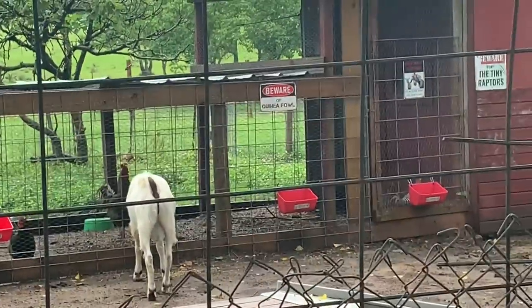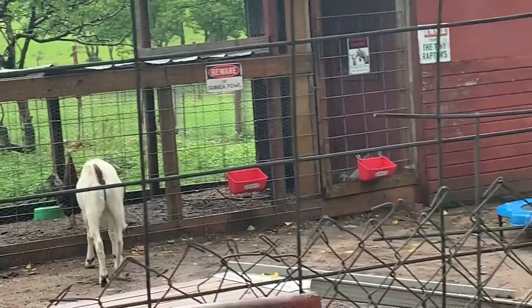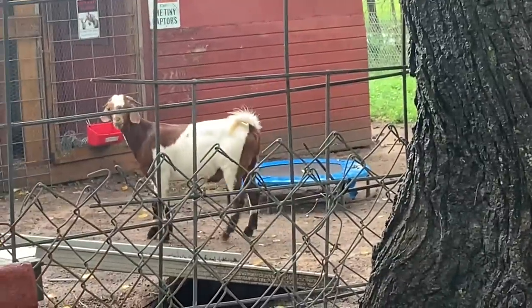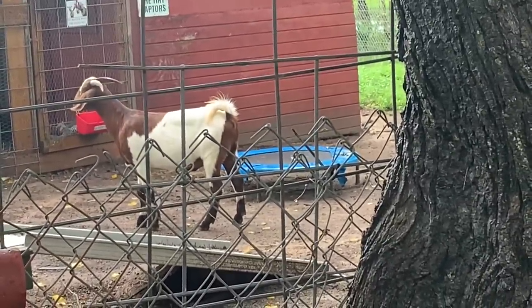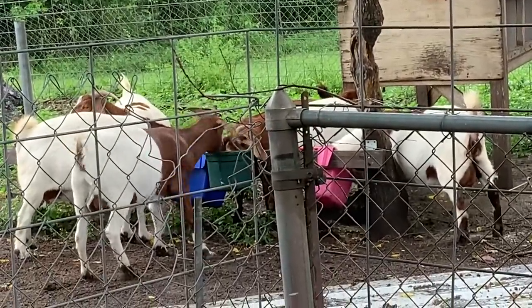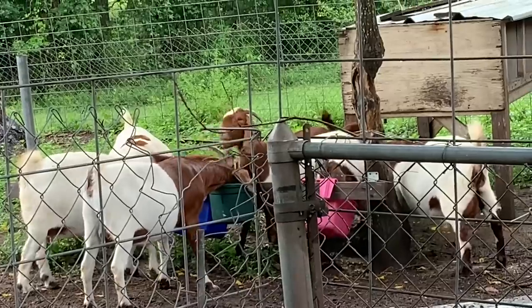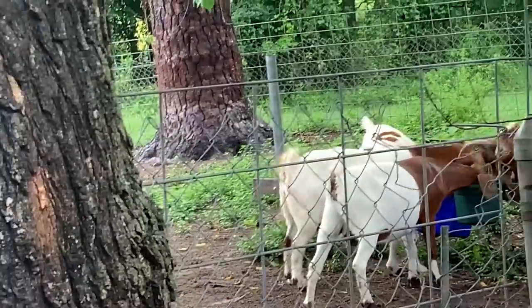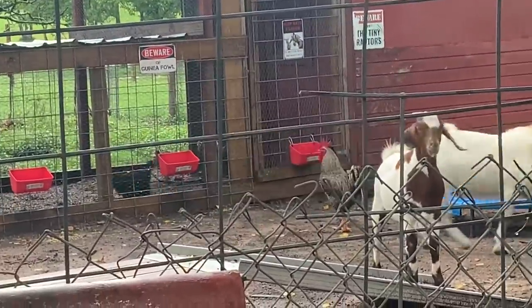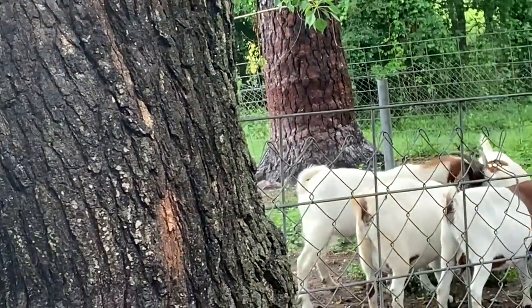Duke's the only one that's got any sense. He's over by himself eating his share. All these guys think somebody else has got something better. Now she's moving back over to find her one. You be smart like Duke, Johnny. They'll argue and fuss and push over this trough when the ones over there are empty. And the minute they realize — okay, there's more over there — they're starting to spread out now.